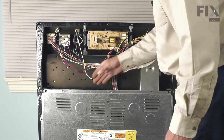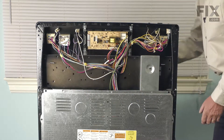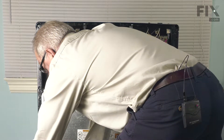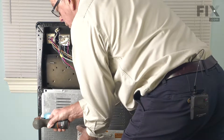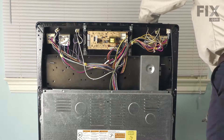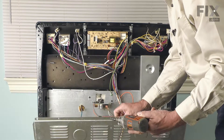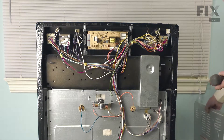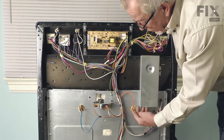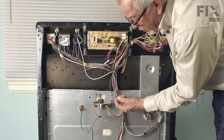You will be able to see the broil element terminals from this area, but we're going to give you a little bit better view. We will continue to take the rest of the screws out of the back panel. We'll need to remove both of these wires and just inspect those — make sure there's no signs of arcing or corrosion. If so, you'll need to replace the terminal ends.